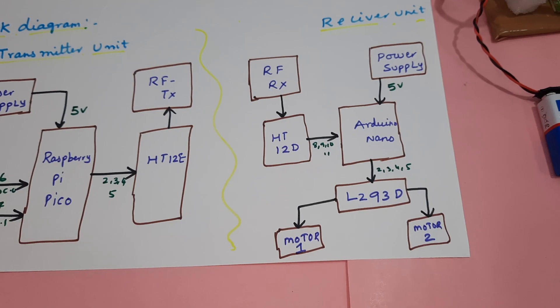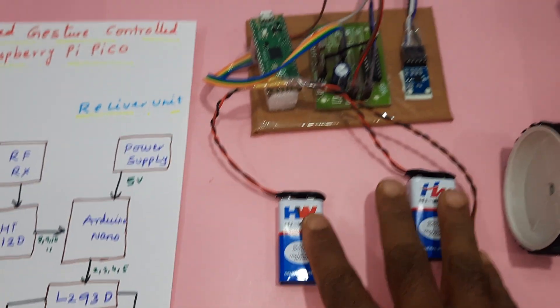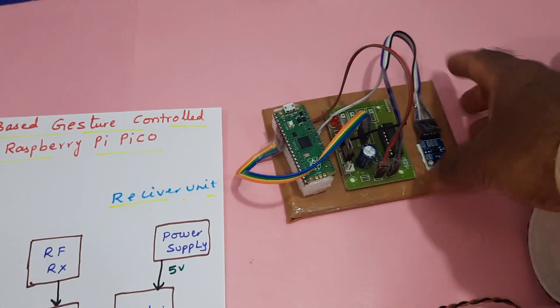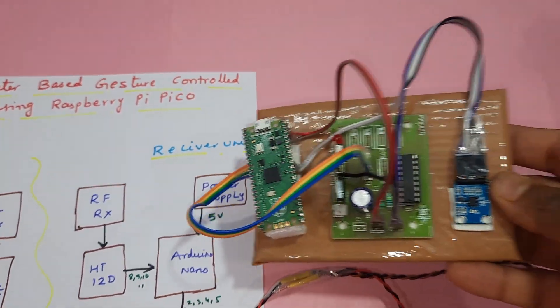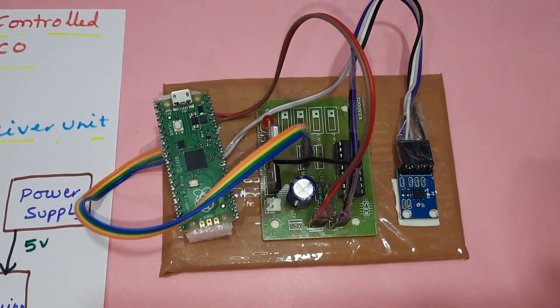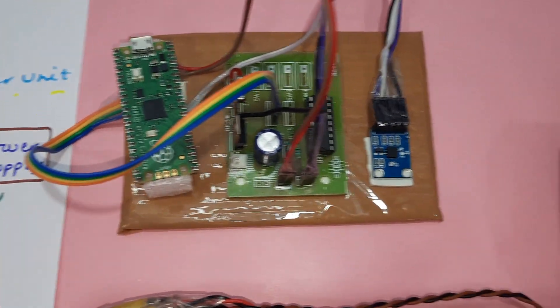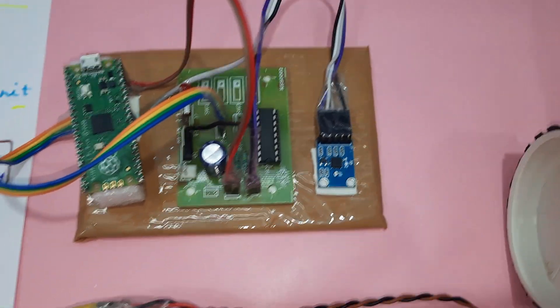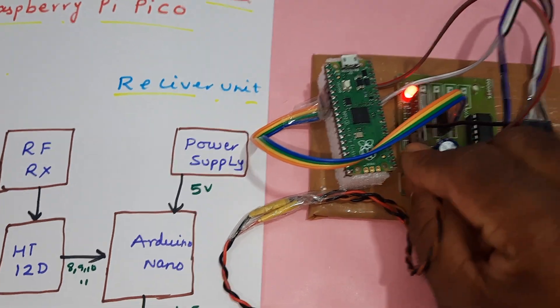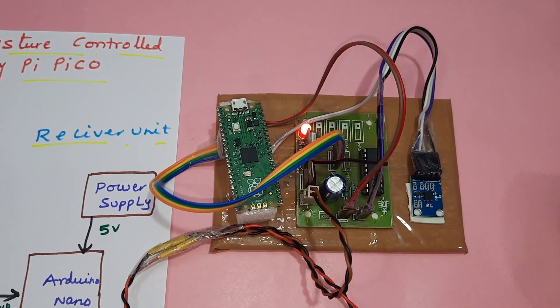We are driving two motors. Here is the hardware unit — this is the transmitter part, which should be connected to the hand. Here is the Raspberry Pi Pico, RF transmitter module, and ADXL335 MEMS accelerometer sensor, along with two power supply sources. Whenever you give the power supply, the light will come on.